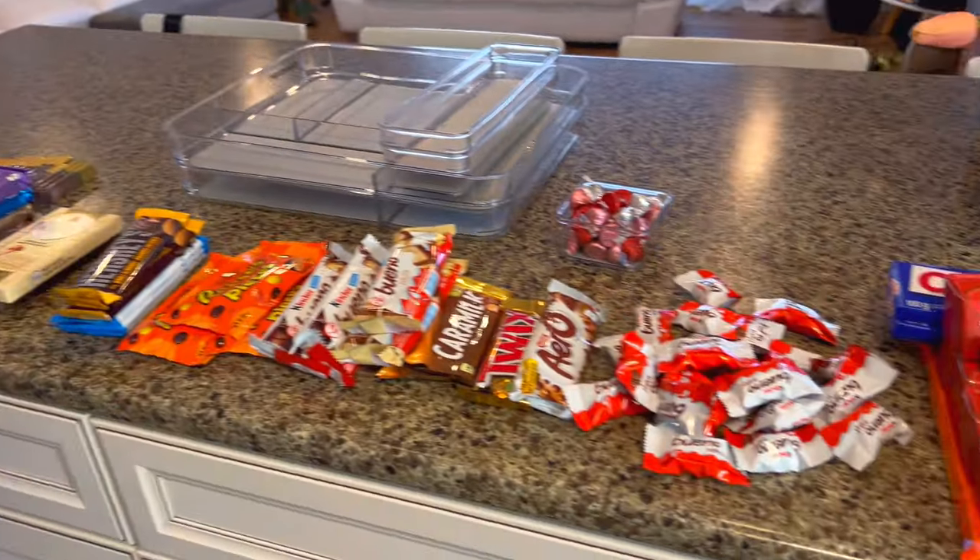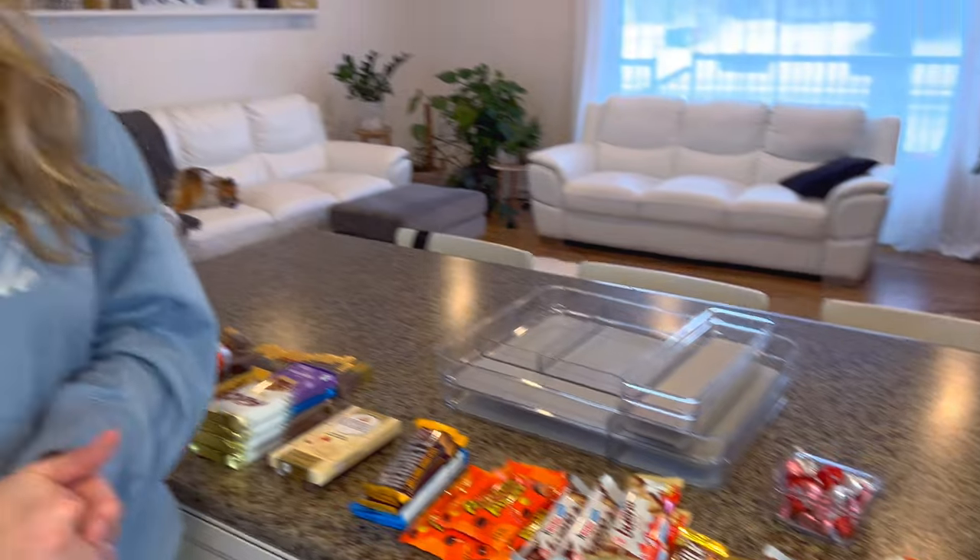Hey guys, welcome back to our channel. So today I had a really amazing idea to surprise my sisters and make them a chocolate drawer using all their favorite chocolate. I actually saw one of these videos on TikTok where someone made a really cool chocolate drawer. So today we're going to be recreating that, even though my sisters aren't really allowed to have that much sugar. We will see what happens.